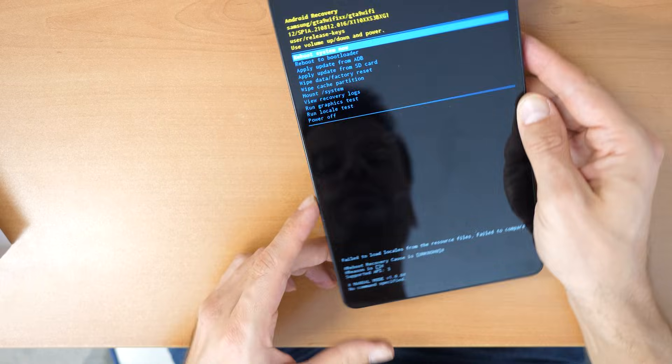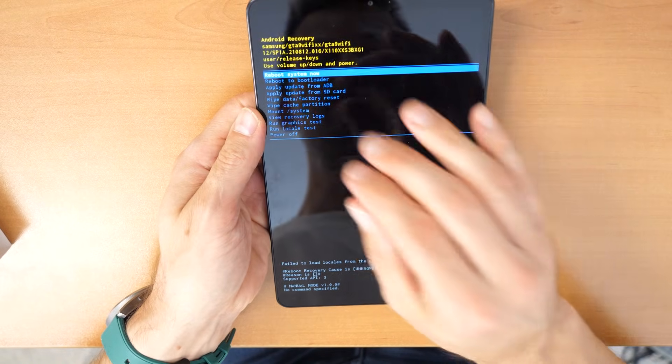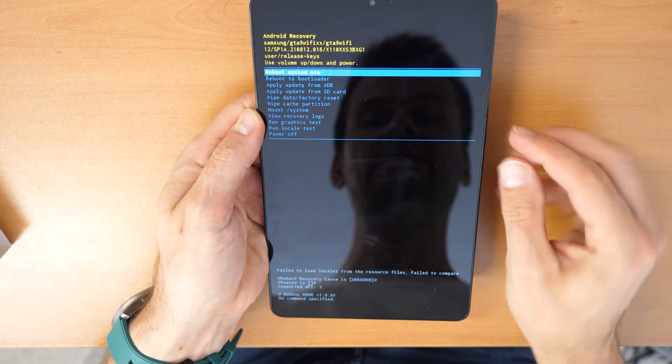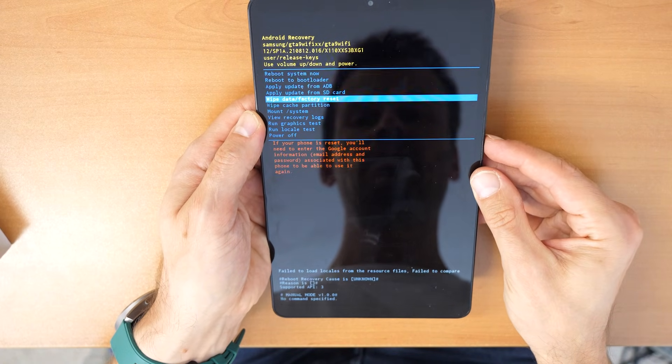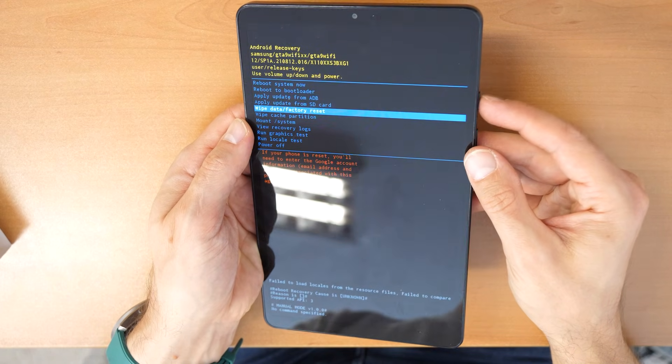There we go — now we have entered the recovery menu. This is the most important part. Now go down using the volume buttons until you see 'Wipe Data / Factory Reset.'